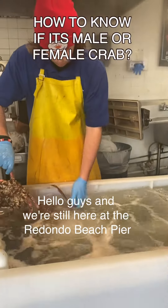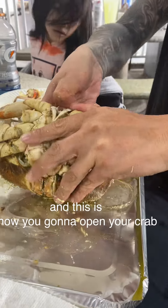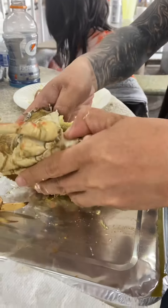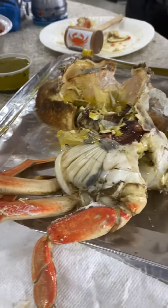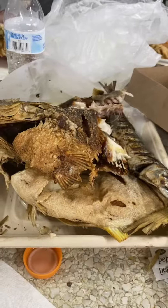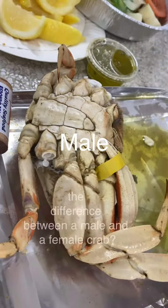Hello guys, we're still here at the Redondo Beach pier, and this is how you're gonna open your crab. Enjoy — squeeze some lemon. And this is how the steamed vegetables look like.